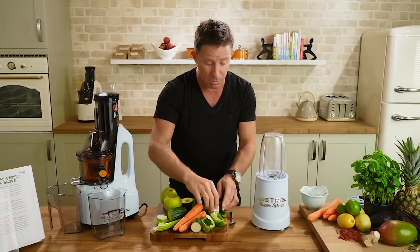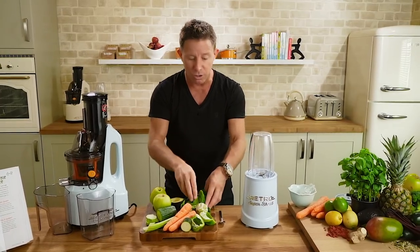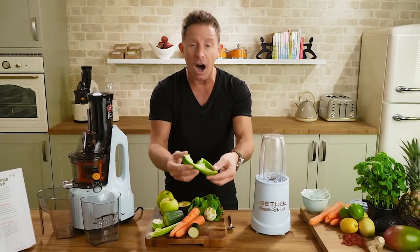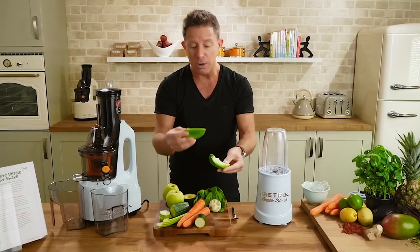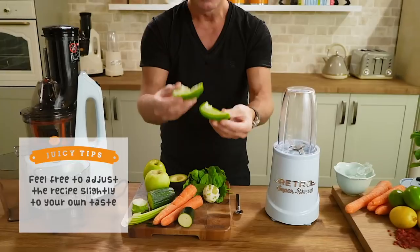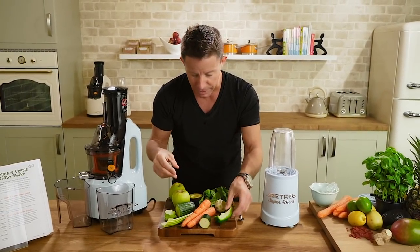Courgette or zucchini — just get a nice little chunk in there. We've also got lime for the vitamin C and a little zest. We've got spinach for that green chlorophyll goodness. And I've also added some bell pepper — it says half, but to be honest, if you're getting into this for the first time it's so potent I would just go a quarter. I'll take the other half out and just have the quarter going in.